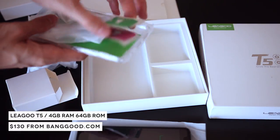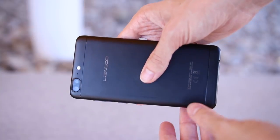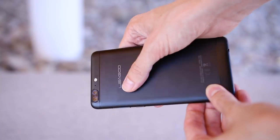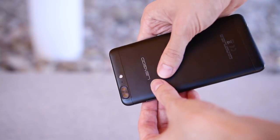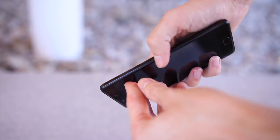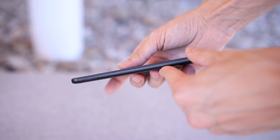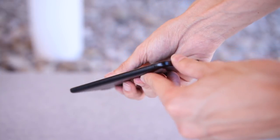The Leagoo T5 actually has a really solid build. It has a metal unibody design with soft, rounded edges that feel really good in the hand. It's an average size and weight for a 5.5-inch phone, but the display is much better than other phones at this price range. The 1080p IPS panel is bright and beautiful from every angle and it even gets relatively bright for viewing in direct sunlight.